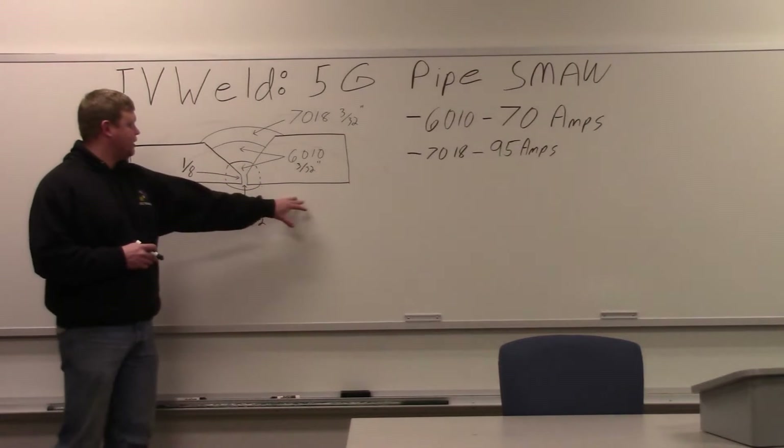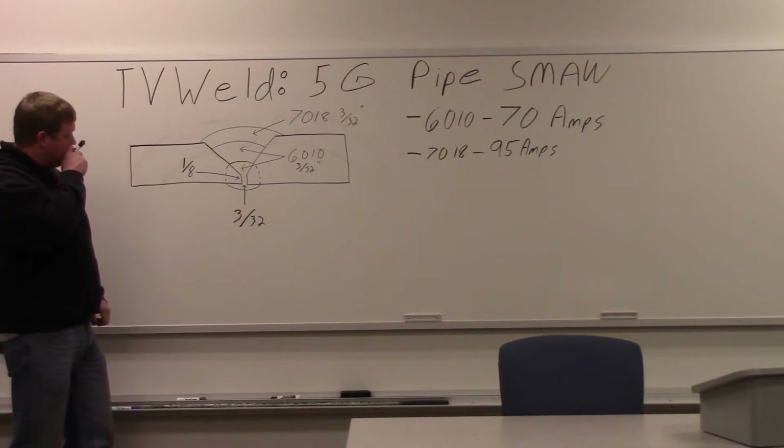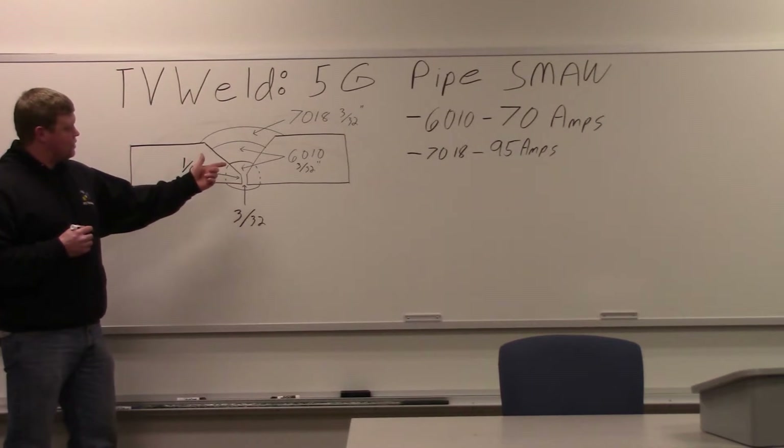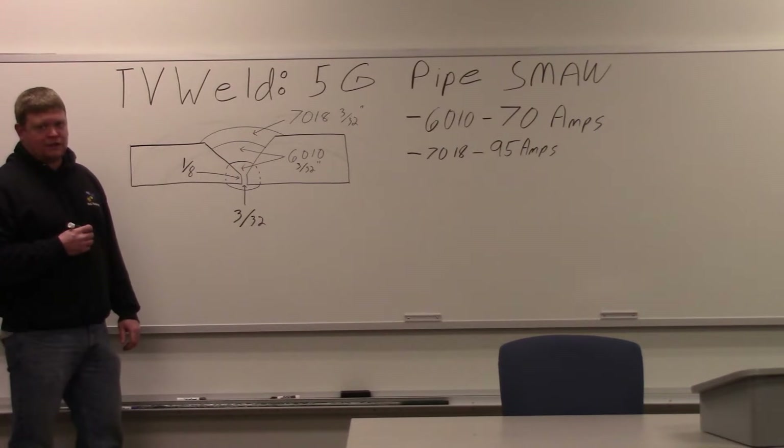This is a mock joint, 3/8 of an inch thick. We're going to do three passes here. Your root pass is 6010, 3/32 of an inch. You're going to do a hot pass with 6010, 3/32 of an inch. And then your cover pass, you're going to weave a 7018, 3/32 of an inch.